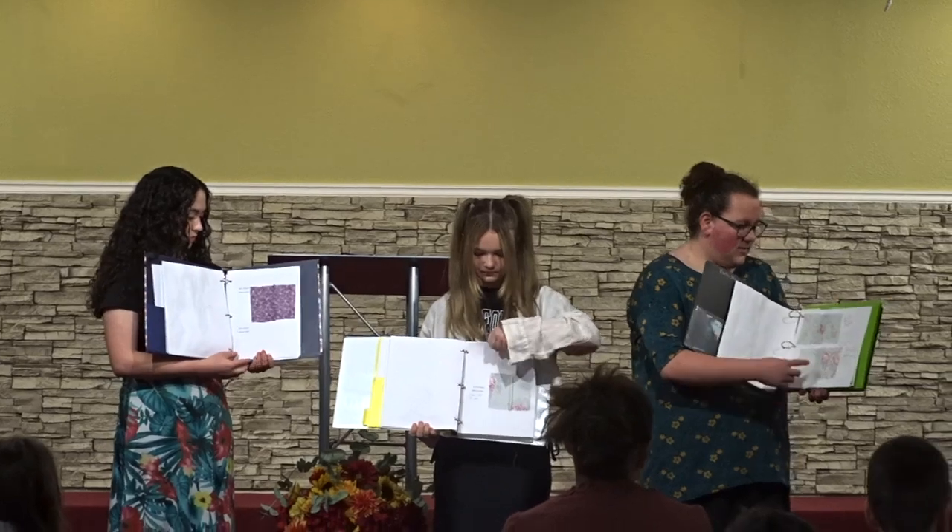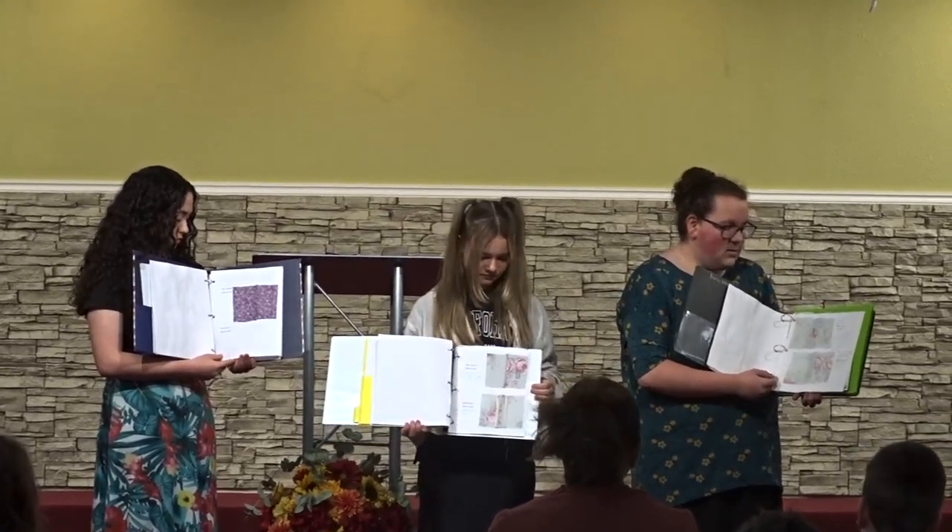The next one is the Plain Seam, and it's the most commonly used seam.